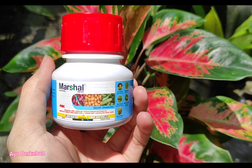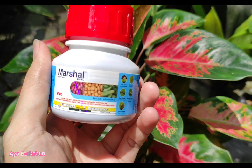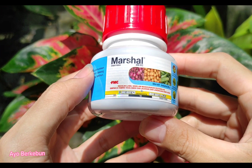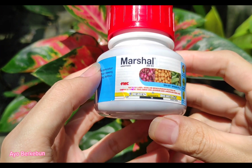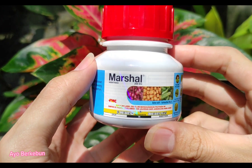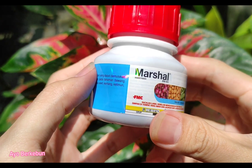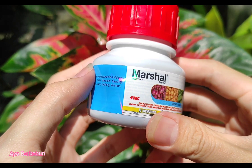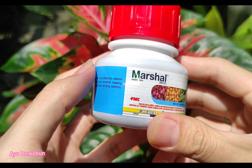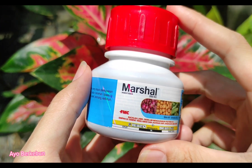Assalamualaikum, halo apa kabar sobat semuanya, semoga selalu dalam keadaan sehat. Jumpa lagi di channel Ayo Berkebun, channel yang membahas seputar dunia perkebunan. Pada video kali ini kami akan coba membahas sedikit tentang insektisida Marshal: seperti apa insektisida Marshal ini, bagaimana cara penggunaannya, dosisnya, serta hama apa saja yang bisa dikendalikan dengan insektisida ini.